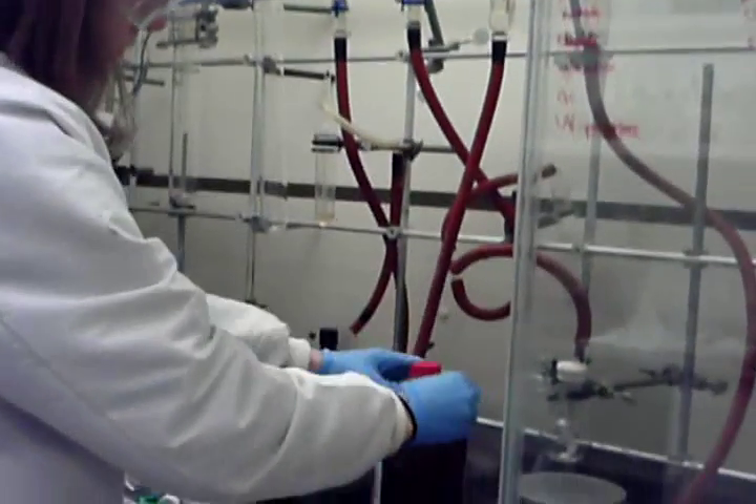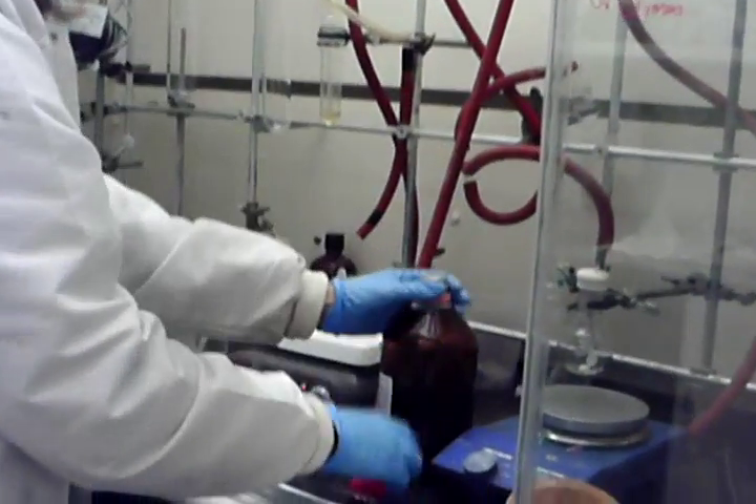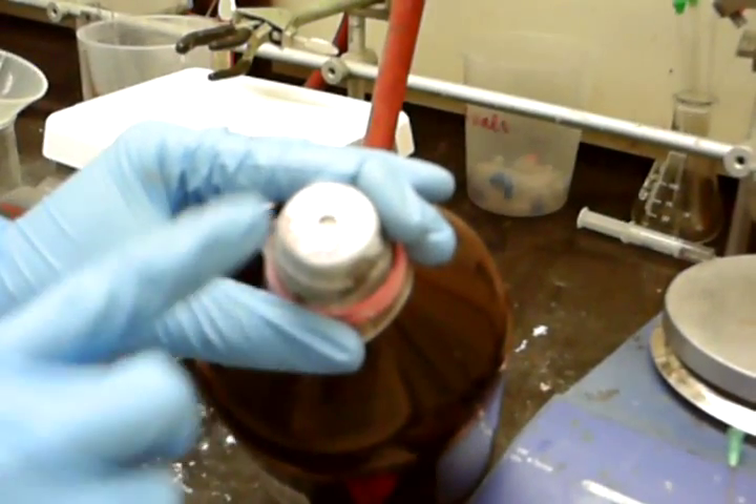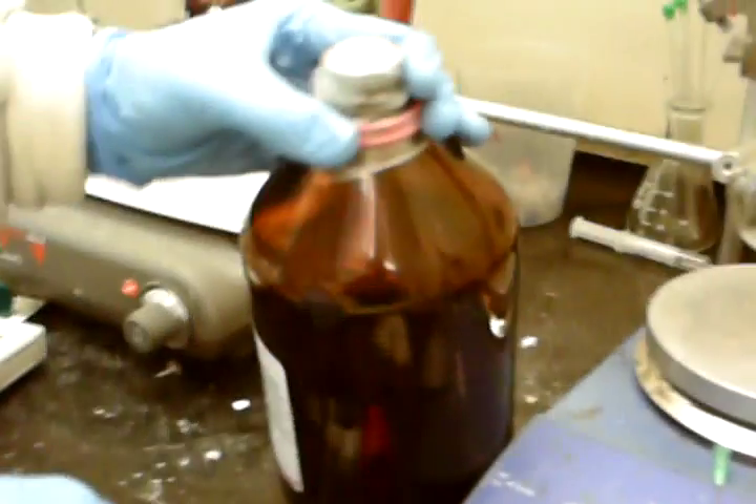When I open the Sure-Seal bottle, you'll see it's already been used before. You should never have more than two holes in a Sure-Seal bottle — one is your inlet and one is your outlet.